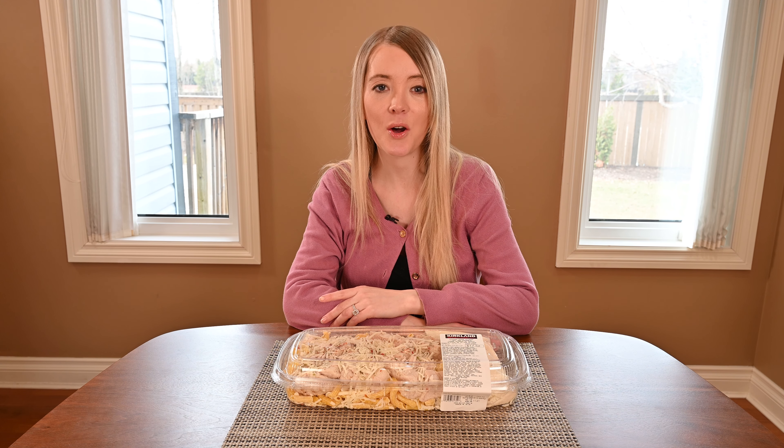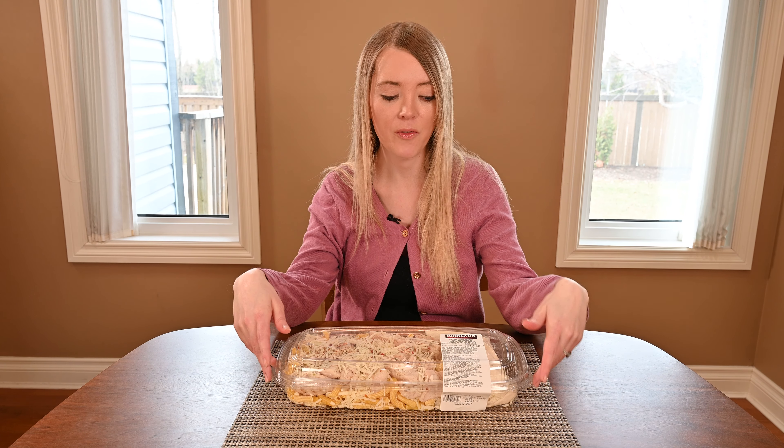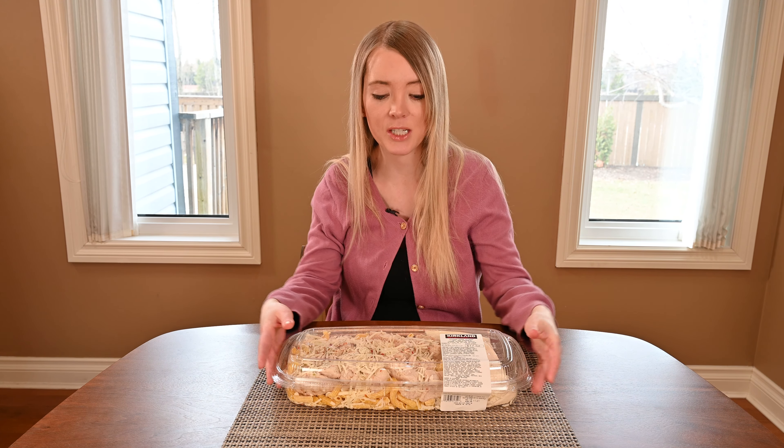You can find this in Costco with all the other pre-made meals in the deli section. I paid $17.52 for my tray of chicken penne Alfredo, which is actually pretty heavy, and the cost is dependent on the weight of your tray.